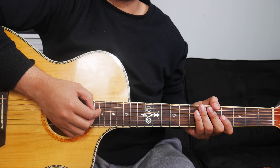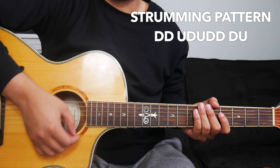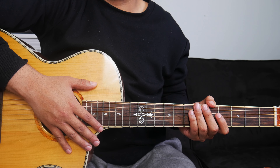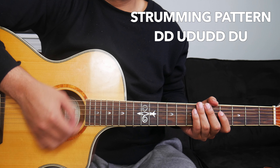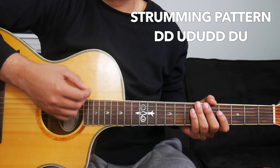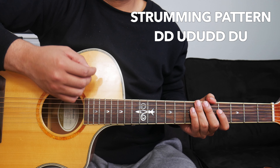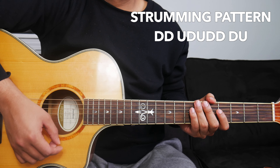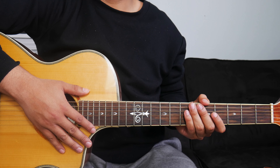The strumming pattern we'll use will go something like this. It's going to be down, down, up, down, up, down, down, down, up. I'll play it at full speed and then slow it down right after. This is the strumming pattern at full speed. And this is the strumming pattern at a slower speed. If you struggle with the strumming pattern, no worries — just try your best, keep practicing it and you'll get it.